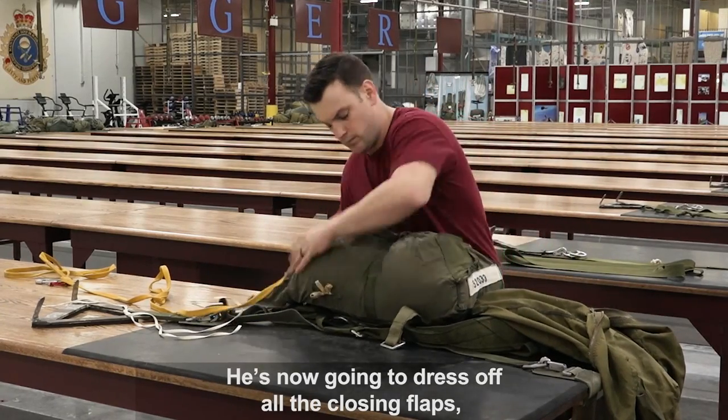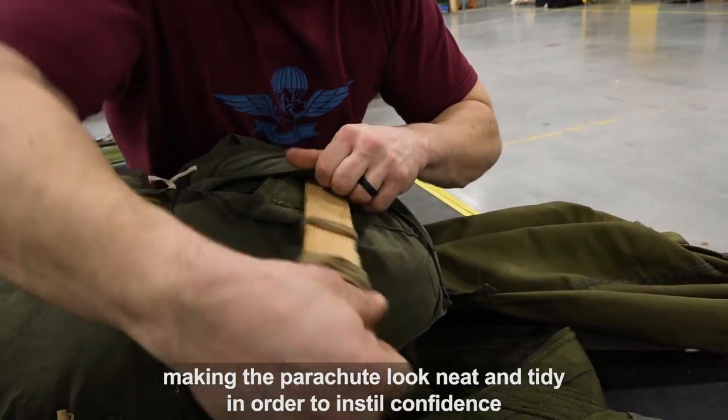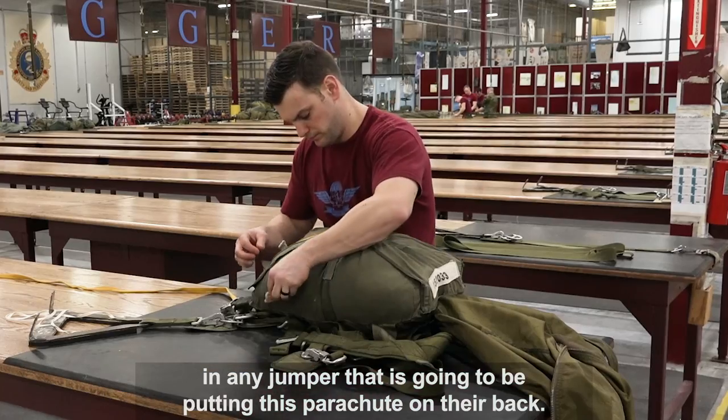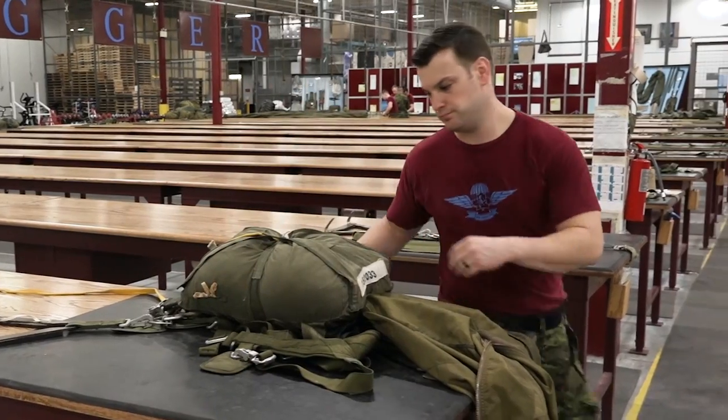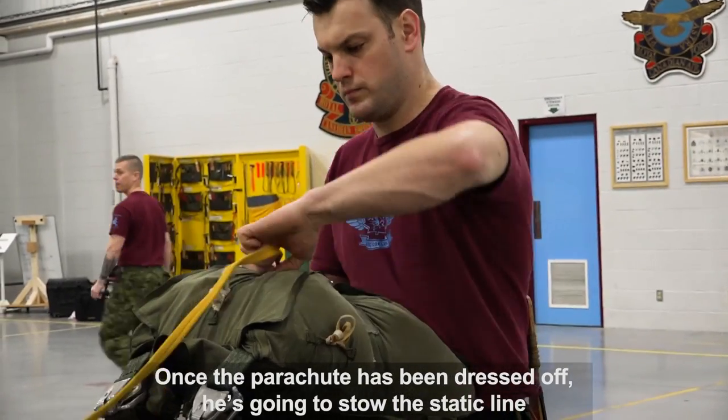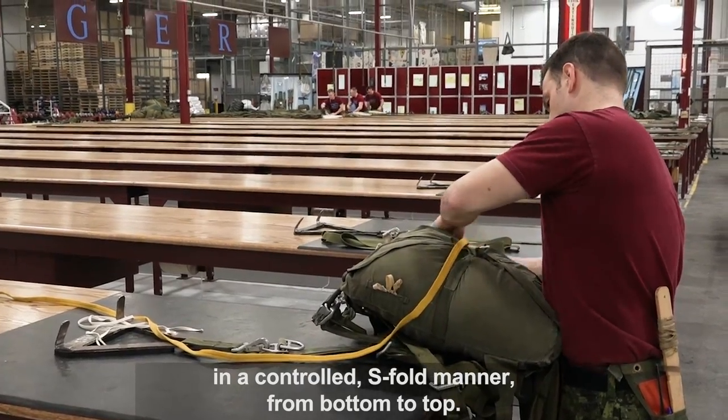He's now going to dress off all the closing flaps, making the parachute look neat and tidy in order to instill confidence in any jumper who is going to be putting this parachute on their back. Once the parachute has been dressed off, he's going to stow the static line in a controlled S-fold manner from bottom to top.